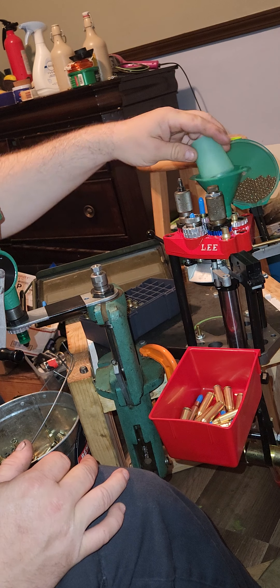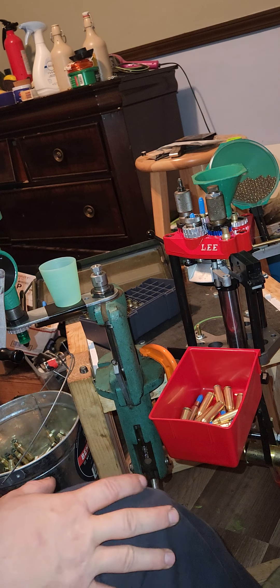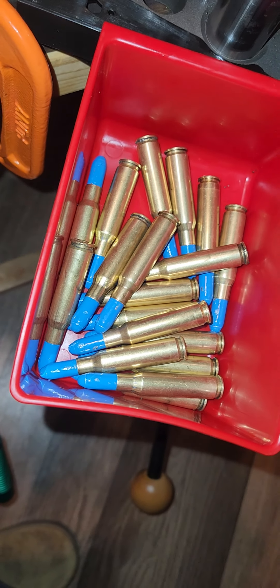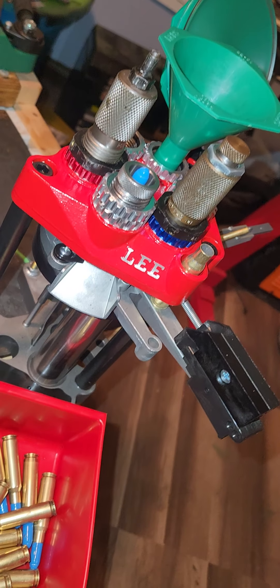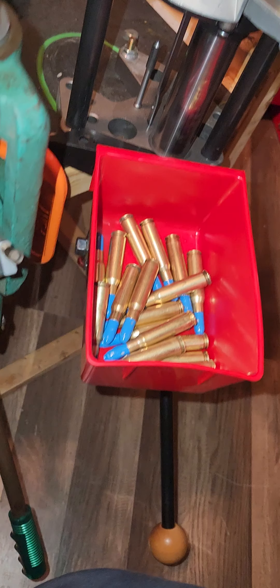Eventually you get the hang of it. Right now my brain is computing it to where I know if I'm missing something and I feel it, if you're paying attention. That's why I recommend going slow anyways — I've loaded a magazine up and only had five rounds before. It doesn't take that long to get everything going even if you're going slow, and it's kind of fun to run.